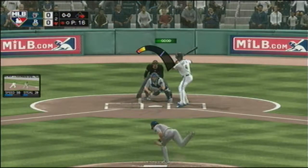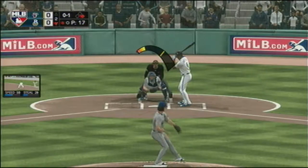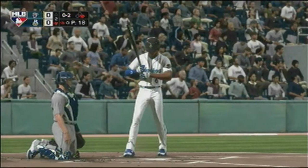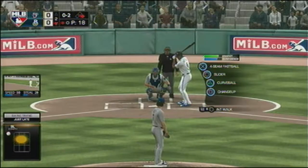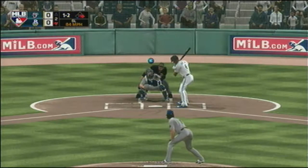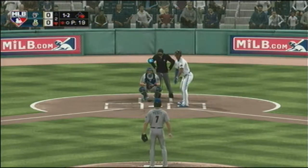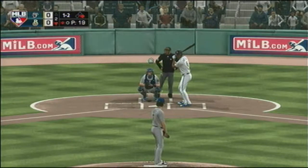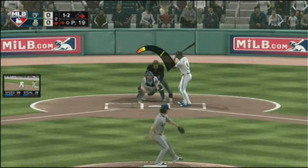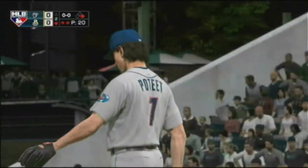First pitch of the at-bat — takes a fastball on the inside corner. Bottom of the second, no score. Reaching in thin air and he's very quickly down 0-2. Welcome to my world, batter — hittable pitch in the middle of the zone, you take one, then a slider in the dirt, you come unglued. Count is one and two now — and the 1-2 is a wave and a miss, he struck him out.